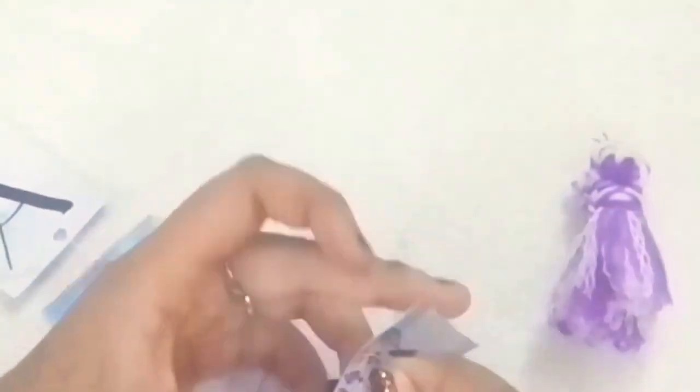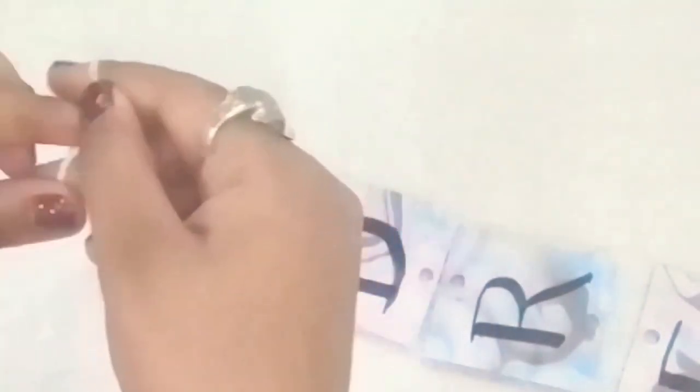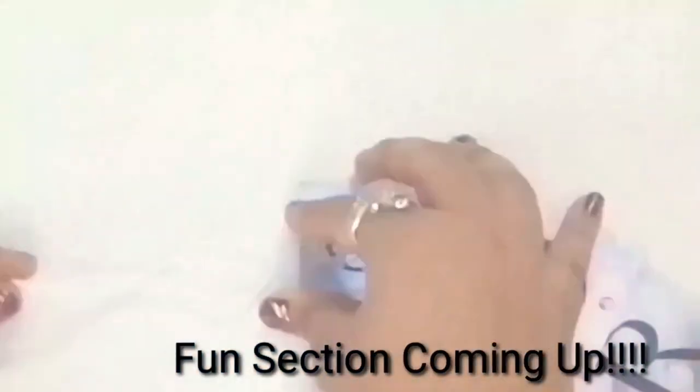If you have pliers then well and good, but I'm using my hand to make this chain. Now attach this with the tassel's top. Now take the last square of this chain and with the help of a white thread make a loop and once again three knots to make it secure. Then comb the tassel to give it a furry look, then trim the ends.